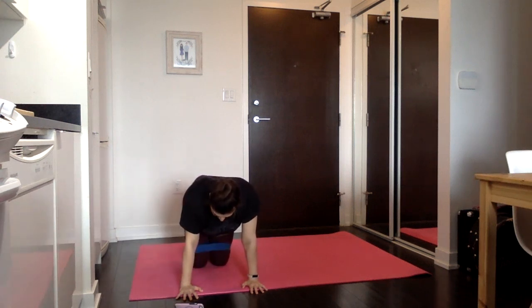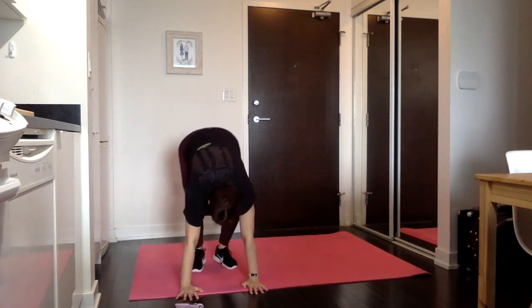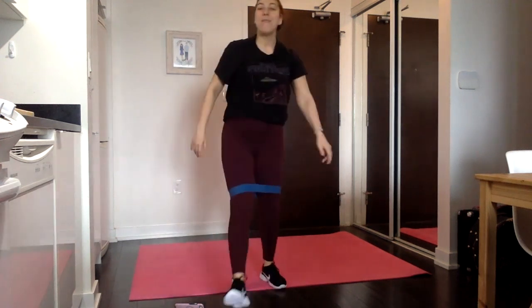And rest — amazing job, you did it, another one in the books. Thank you so much for sweating with me; I will see you in the next one.